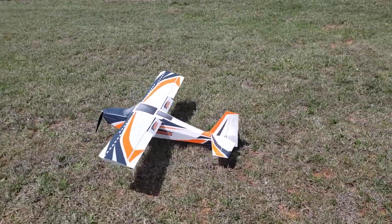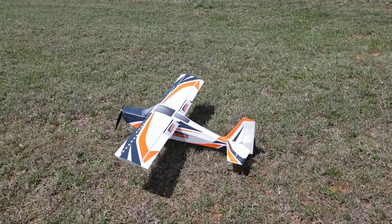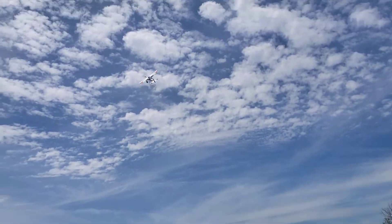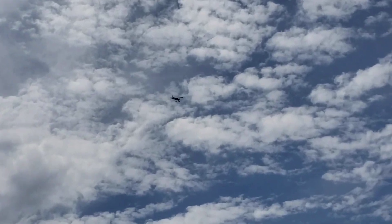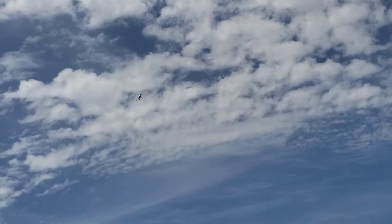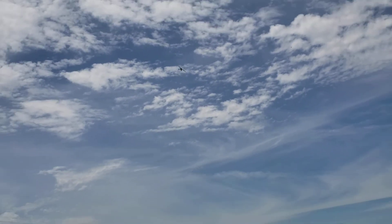You guys ready? Yes. Ready to lift off. A little breezy, huh?